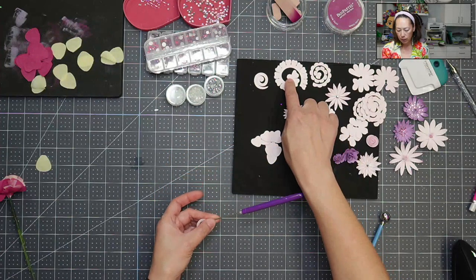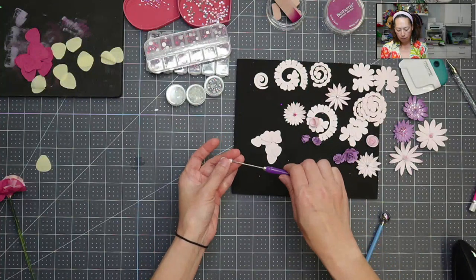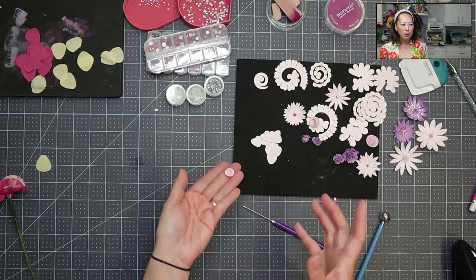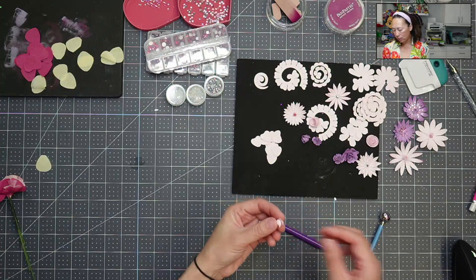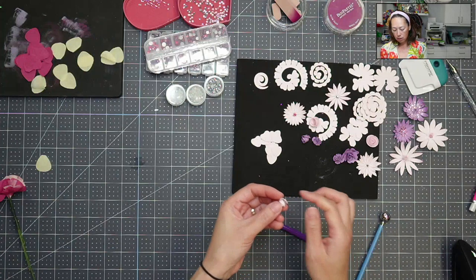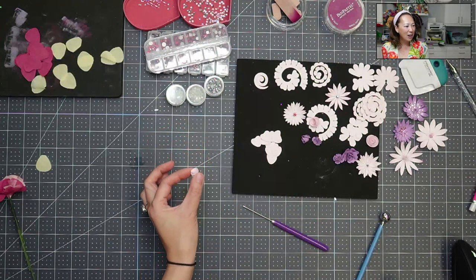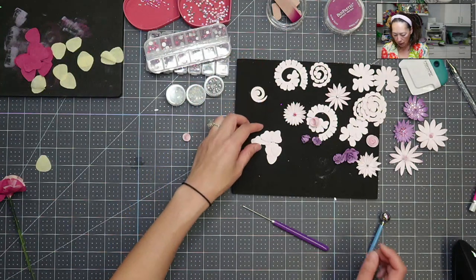Anytime you have one of these with the center like that, you roll from the outside in. This is one of my favorite flowers because it's a spiral — it doesn't look so much like cardstock. I love cardstock flowers, but I don't love how stiff-looking they can be. So I try not to do those flowers that drive me insane.